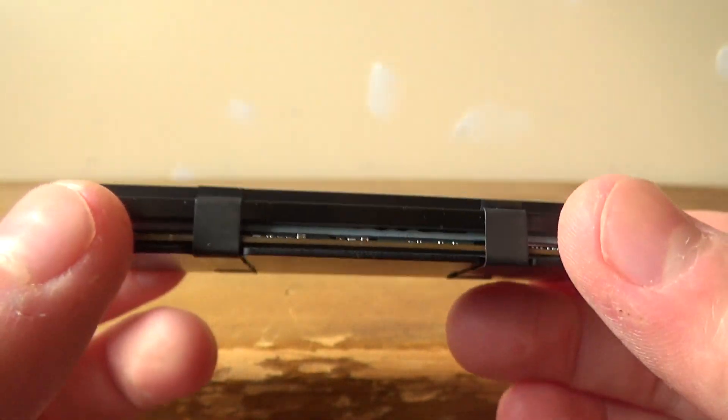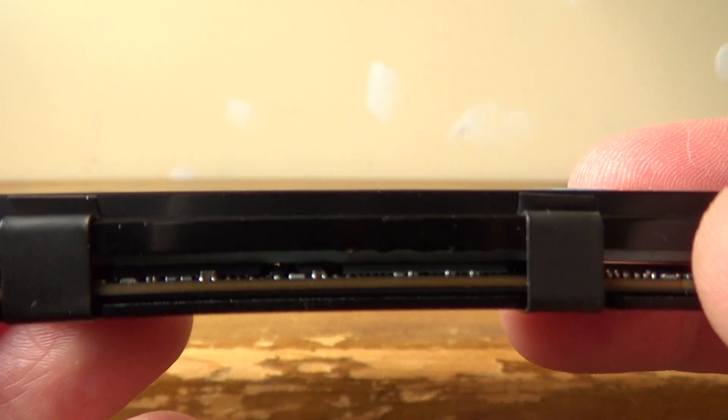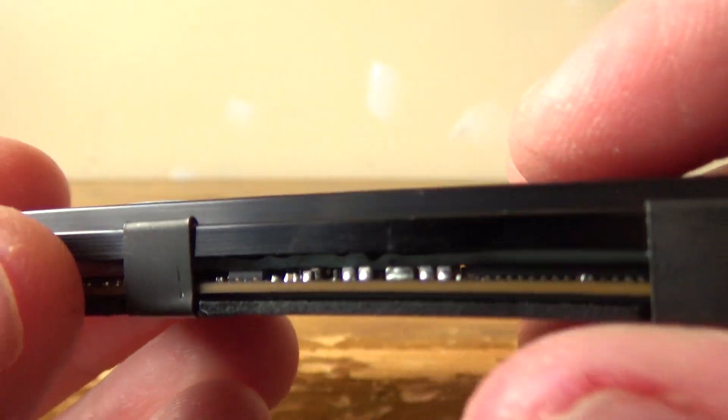After looking at my heatsink installation on this M.2 SSD, I have noticed that where the thermal pad is not quite touching the PCB is actually where there are those little capacitors.